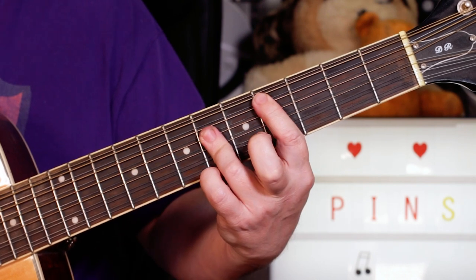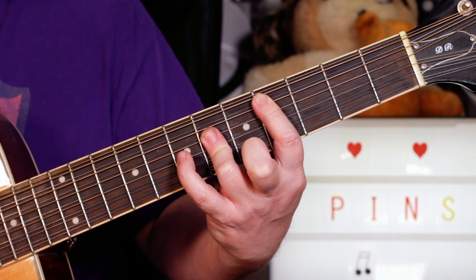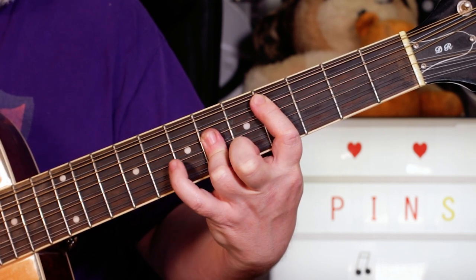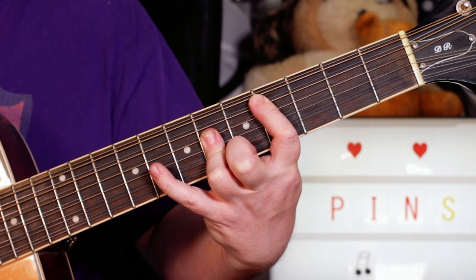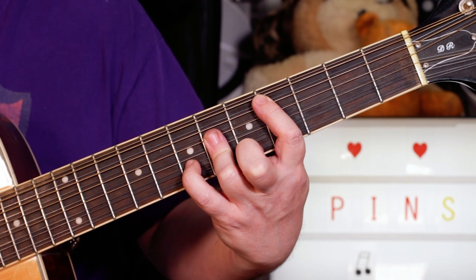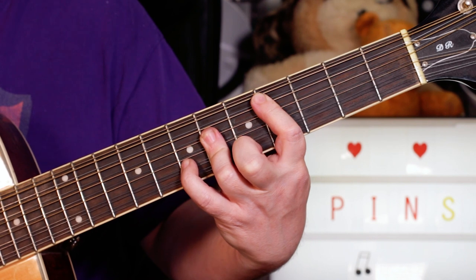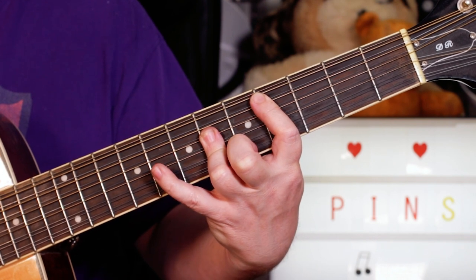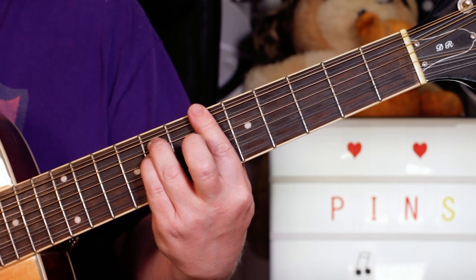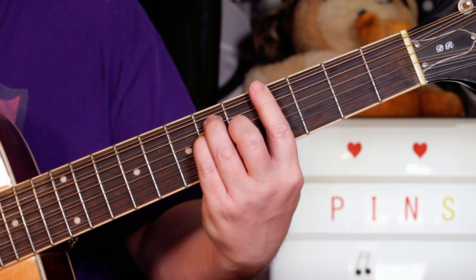Now C sharp with the riff, so this time you've got to use your little finger here. I'm playing the bar chord with my first and third finger, and I'm adding my little finger on eight on the G string and seven on the B string. Back to the B, A sharp minor, F sharp, G sharp.